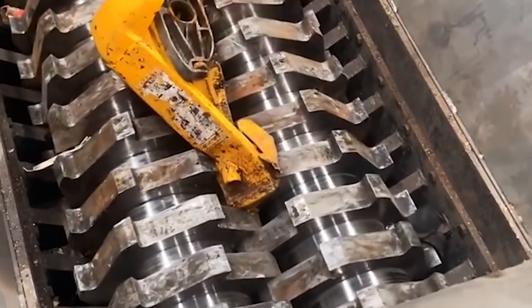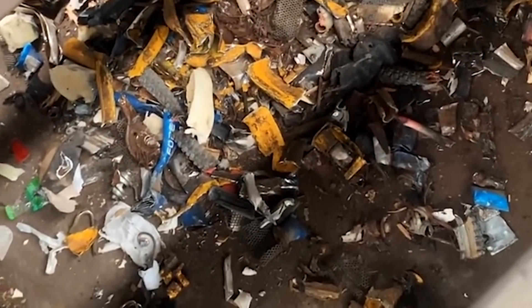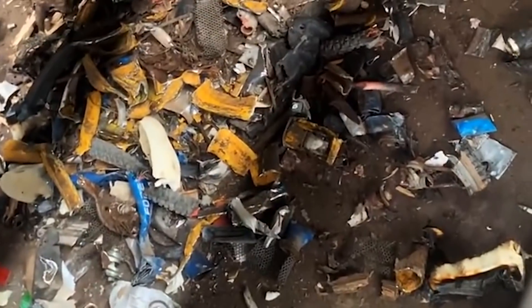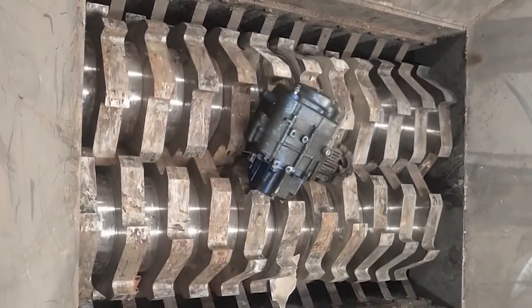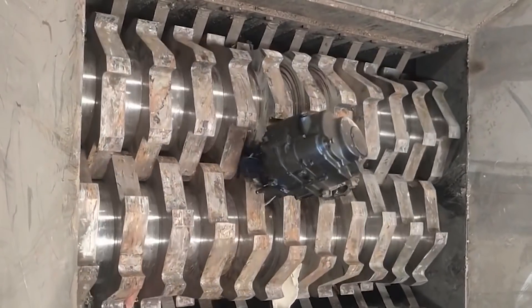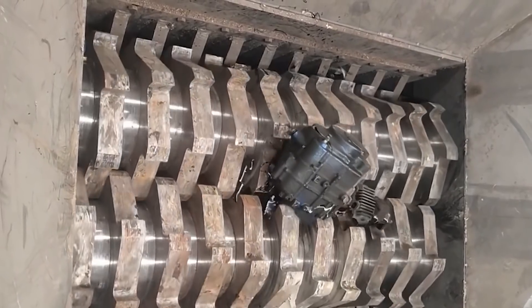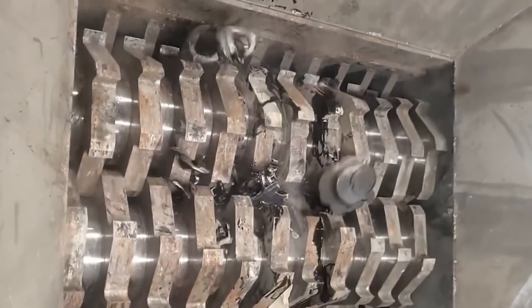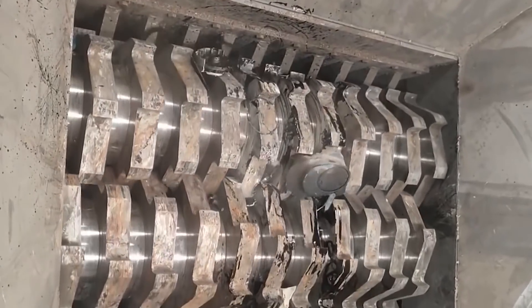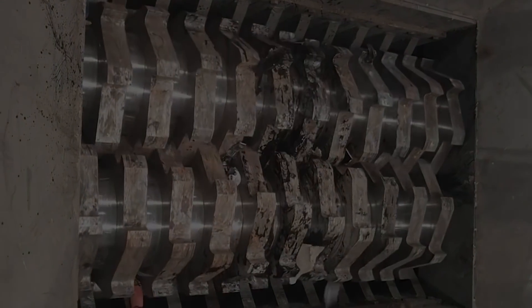Shredders can be roughly divided into two types according to their working principles. One type uses double shaft or single shaft rotation at low speed, and the cutter head is used to cut, tear, and pull the material. The direct-connected worm gear motor is installed on the driving shaft of the crusher and is transmitted to the driven shaft through gear transmission, so that the moving knife of the driving shaft operates.